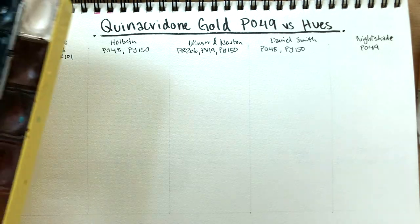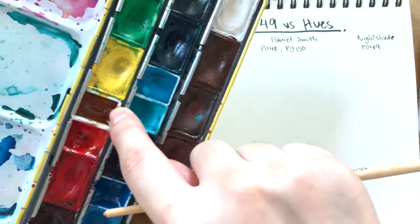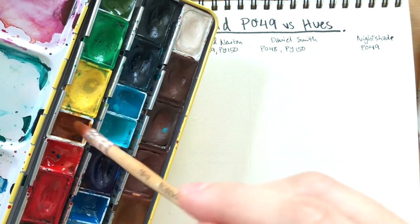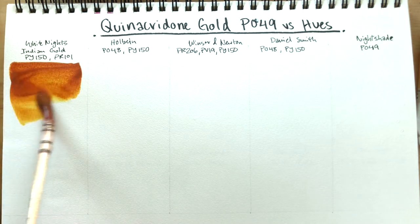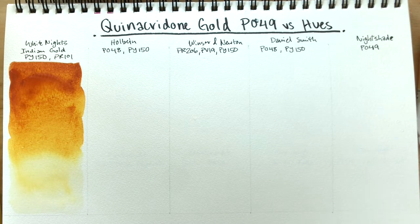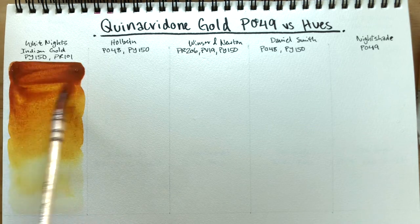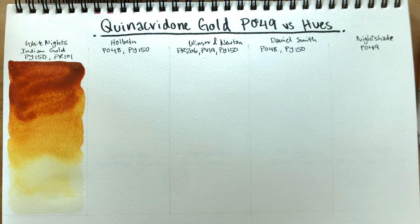First up is White Knights. I have mine in a half pan that's been here for over a year and it's still pretty soft — that's because I'm in Thailand, it's hot and humid. It's easy to re-wet, though sometimes I get clumps of paint on my brush because it doesn't cure completely and stays pretty gloopy in the pan. I'm packing in more pigment so we can see the mass tone.